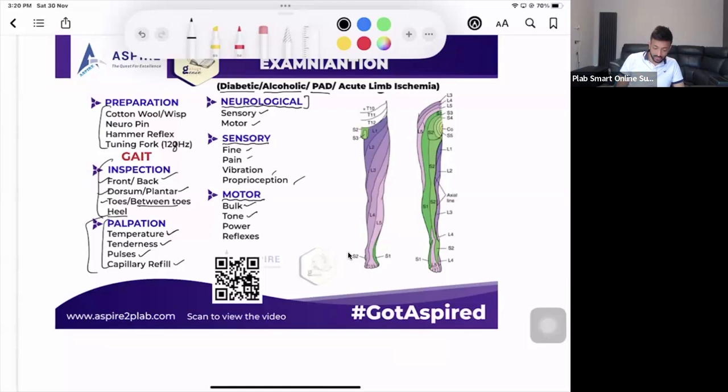For motor examination, you check bulk, tone, power, and reflexes. If doing a full examination — inspection, palpation, and full neurological — it is very time consuming. It can take five to six minutes with practice. But in the exam you can only spend three to four minutes on examination, so you need to be strategic about what you prioritize.